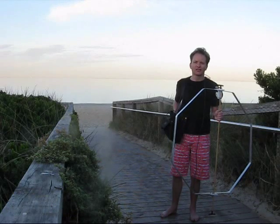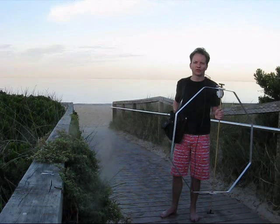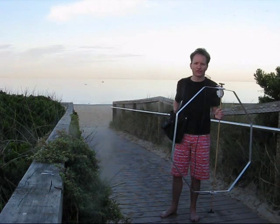I had a great contact the other day — 6m CW Pedestrian Mobile. The station worked with NZL, a distance of about 2500km.